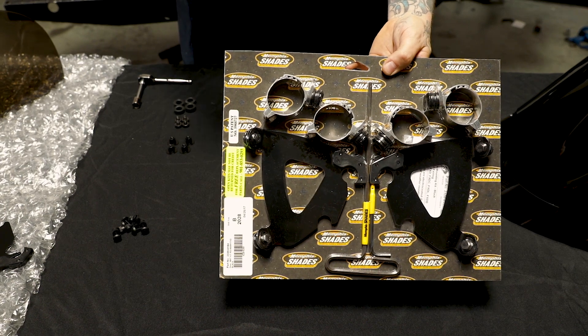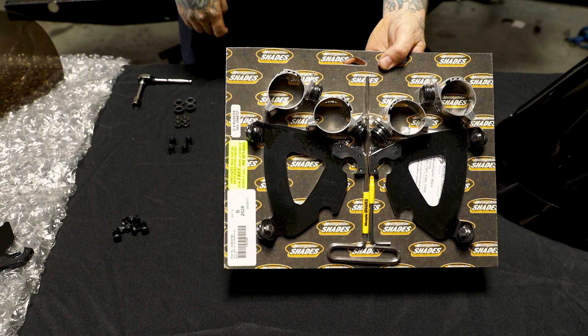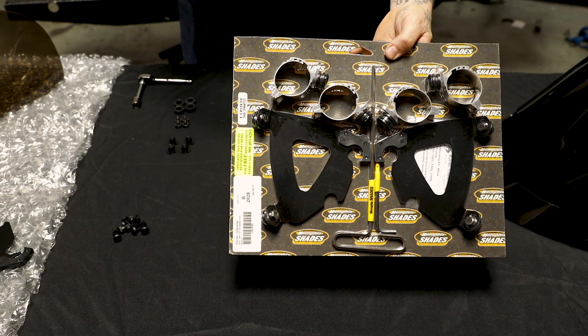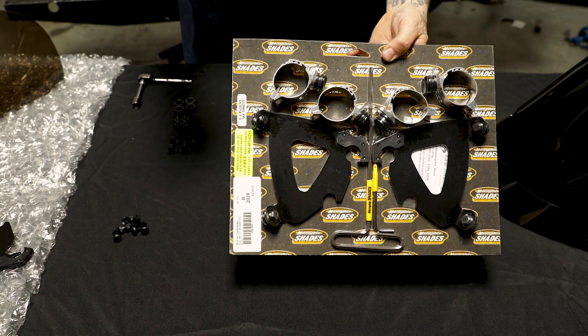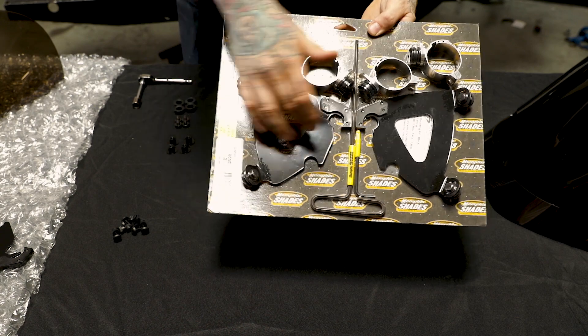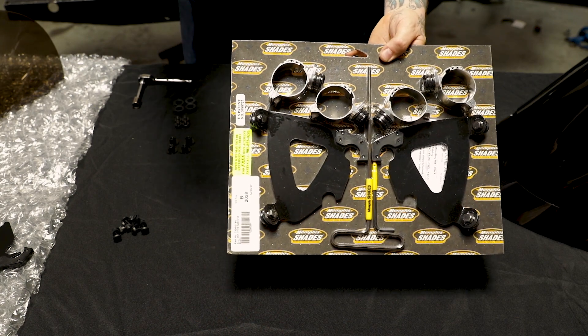This is what comes with their full bracket kit. If you already have the clamps from a previous fairing such as the Gauntlet fairing or a Del Rio shield, you can actually just buy the plates-only kit which will only come with these plates. These plates are specifically made for the Road Warrior fairing so you will need them to install. The kit comes with Allen wrenches and everything ready to rock and roll — it's quick disconnect.